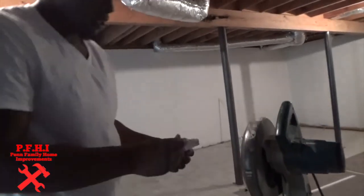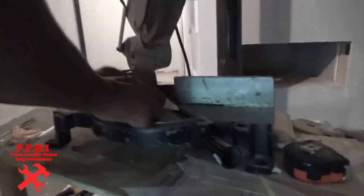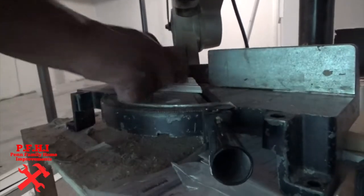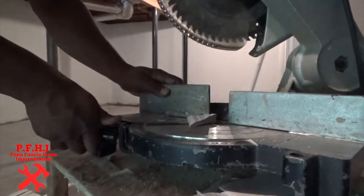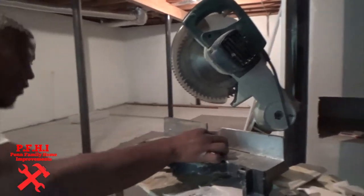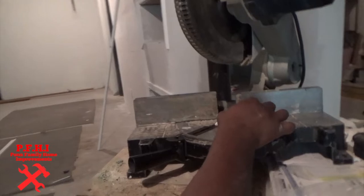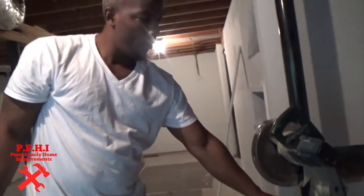And as you can see, this is a piece that's already been cut. This represents the 45-degree angle on the right side, and then if you swivel it over to the other side, that represents the 45 for the left side. So that's what you want to keep in mind when you're cutting your trim for your windows or door frames.